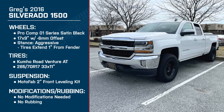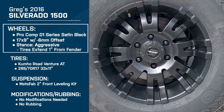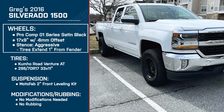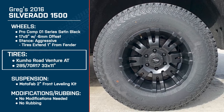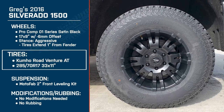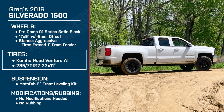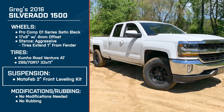Just to give a brief overview of your setup: you have a 2016 Silverado 1500, the Pro Comp Series 1 wheels in satin black in a 17 by 9-inch with a negative 6-millimeter offset, the Kumho Road Venture AT all-terrain tires in a 285/70R17 — which comes out to roughly 33 by 11-inch tires — and the MotoFab 2-inch front leveling kit.